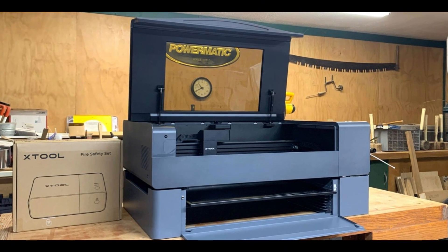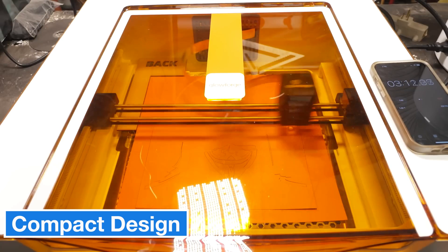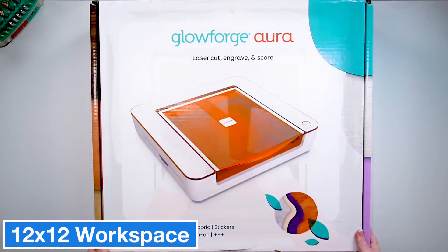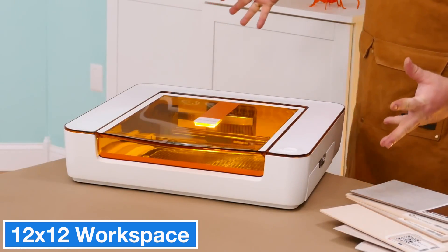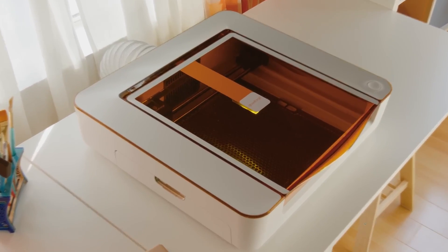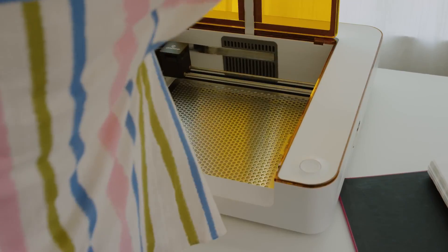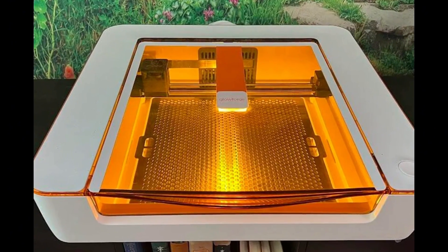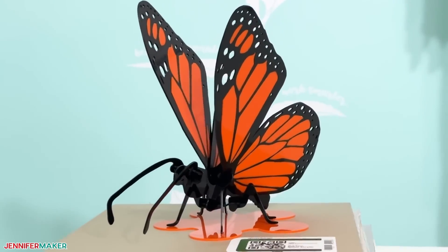Now let me introduce you to Glowforge's new product, the Glowforge Aura. The Glowforge Aura is a 6-watt diode laser cutter designed for home users, especially well suited for hobbyists working at home or in small workshops. It features a 12 x 12 inch work area, great for lightweight materials like cardboard, paper, and felt. The 6-watt diode laser isn't as powerful as CO2 lasers, but it delivers impressive results on thinner materials. The device is very compact, occupying only 22 x 20 inches of space with a height of around 5 inches.